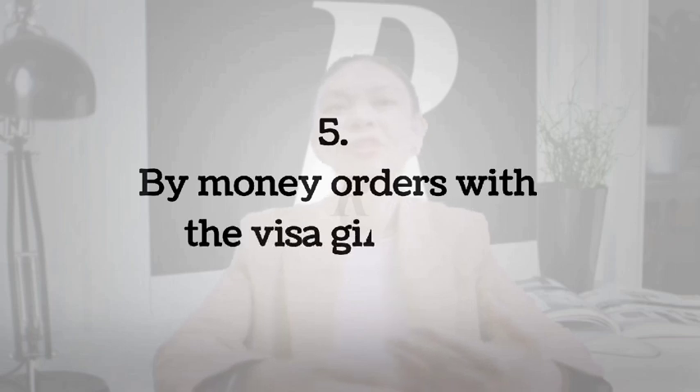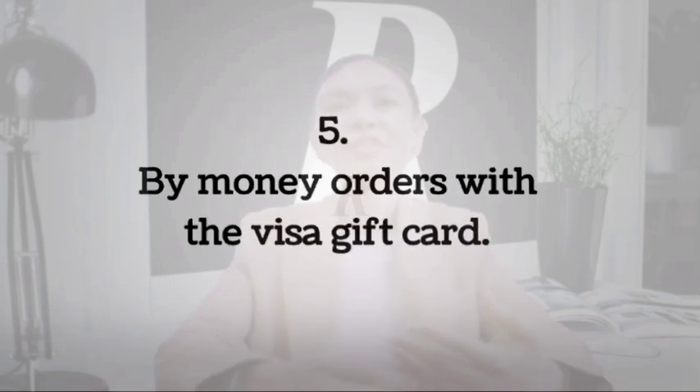Number 5: Buy money orders with the Visa gift card. Another way to use your Visa gift card is to buy money orders. There will be a fee charged to the card, so you have to take that into account before embarking on this path. This method depends on whether your card will let you buy money orders — some don't. If it does allow you to do this, then you can cash the money orders or deposit them into your bank account.